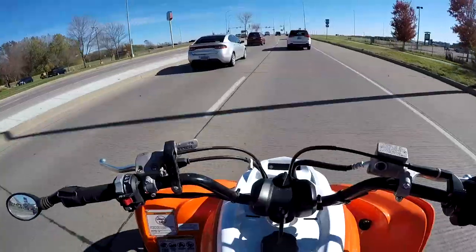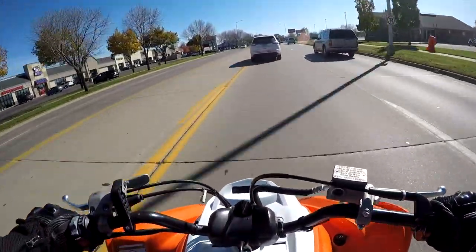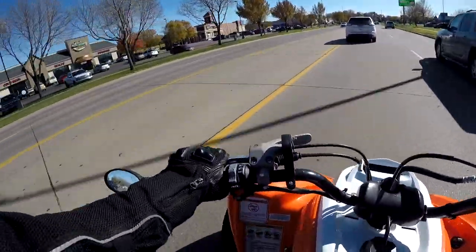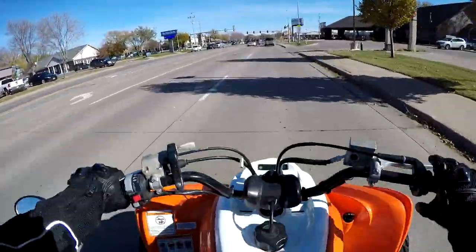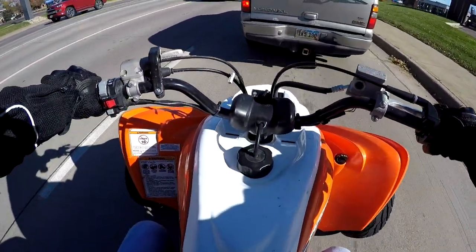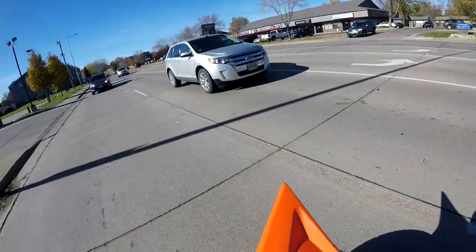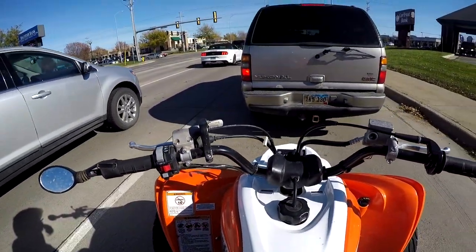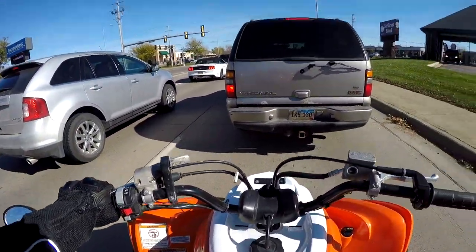Welcome back to another quad vlog. We have the Big Gun dual exhaust installed on the Raptor and first impression — holy, this thing is loud. This is the first ride I've done on the quad with a helmet on. I've gone for rides without the helmet and thought it was quite a bit louder, sounds pretty good. But with a helmet on the thing is like three times as loud — I don't really know exactly why, but the sound must get trapped in the helmet.